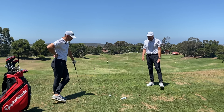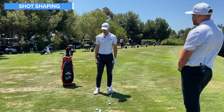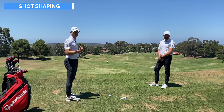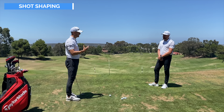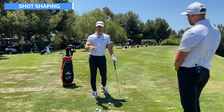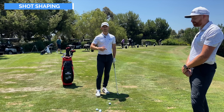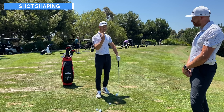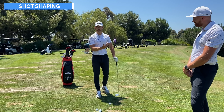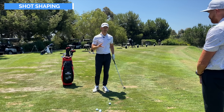The third tip is really having some awareness on shot shape. How many times do you get to the driving range and work at your fades and draws? Often golfers say they're not good enough to do that. Well, you should — it's going to help you understand where the club face is and what your path is, and you never know when the golf course is going to call for you to shape it round a tree or a dog leg.